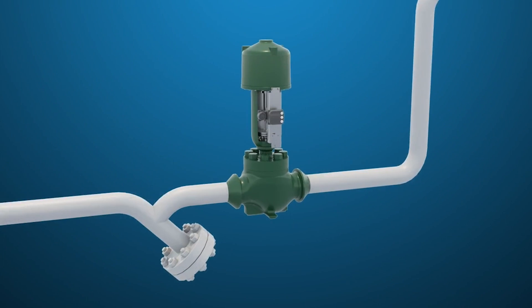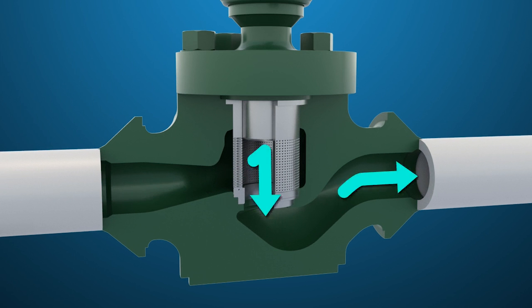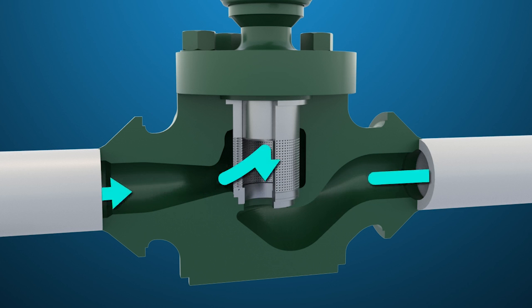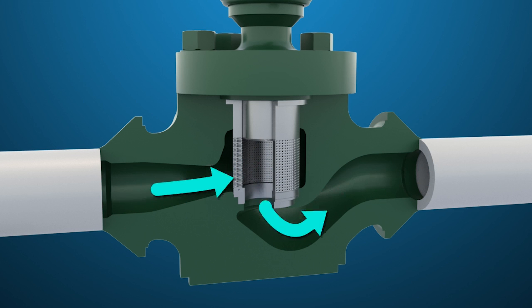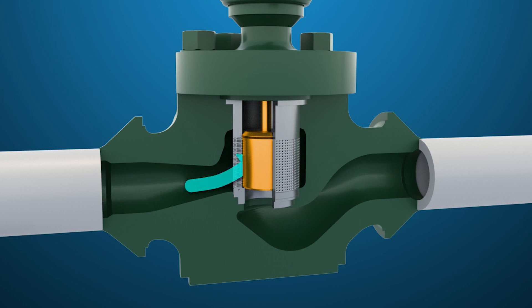By modulating the two valves in tandem, power used by the feedwater pump is optimized. Once the flow to the boiler or HRSG reaches the minimum flow rating for the pump, the BFP recirc valve will be fully closed and full actuator pressure put on the valve seat.